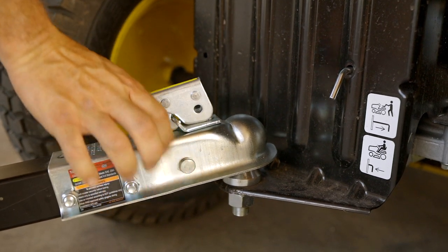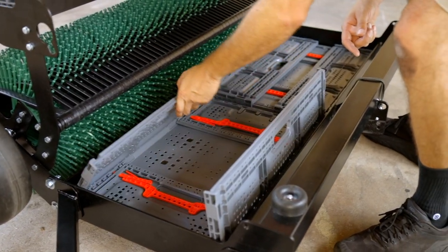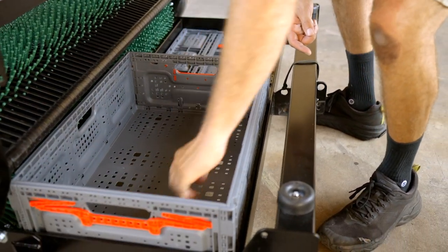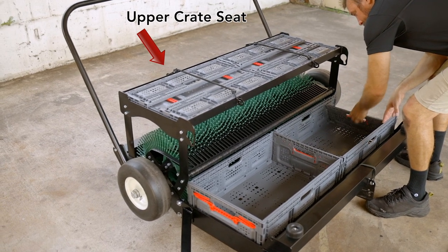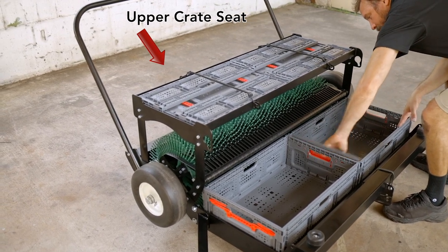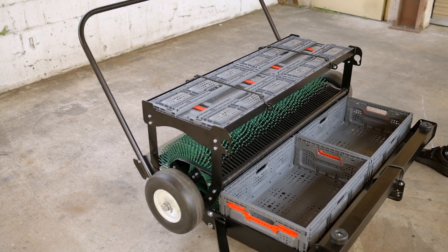Once your harvester is level on your riding equipment, unfold the crates in the lower crate seat. There are two extra crates in the upper crate seat. You can store these crates open or closed, full or empty. You can use the provided bungee cords to secure the crates if needed.